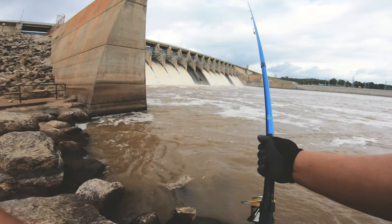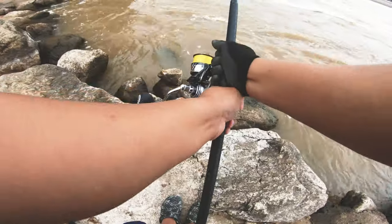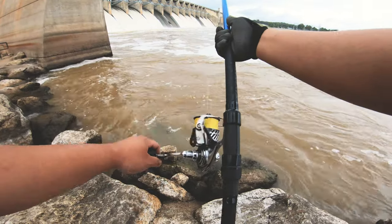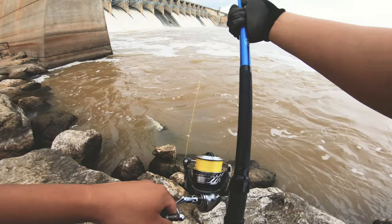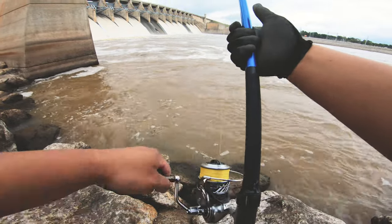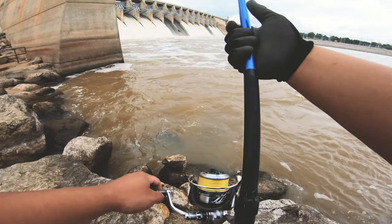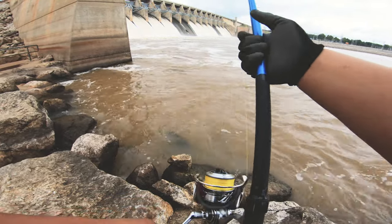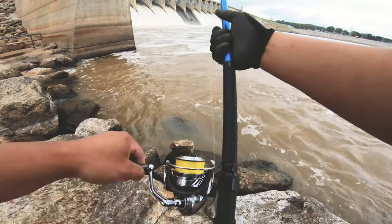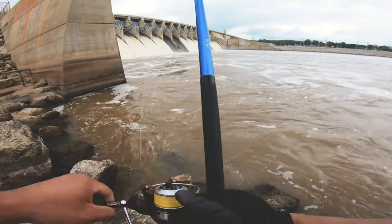Hey everybody, welcome back to the channel. I'm gonna be narrating a little bit, letting you guys know what's going on in the video instead of you just watching me try to catch fish. Basically, this is my first trip out after our first freeze — it's officially fall, the water is a little bit cooler. I had like an hour, hour and a half window in the afternoon to go figure out what the fish wanted to bite on. So here, it's been like 30 minutes already into my trip — top water was my go-to and I had no hits so far. After this I went and transitioned to my bottom setup to cover the bottom water column.